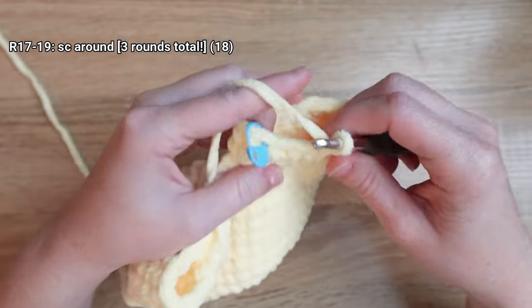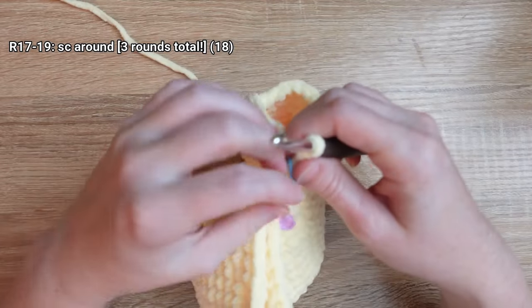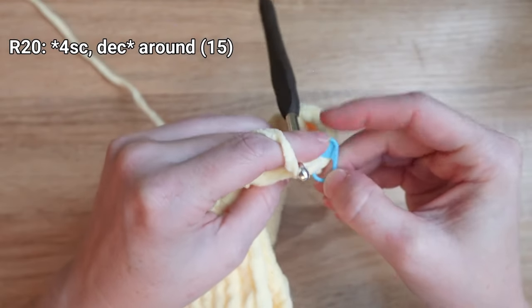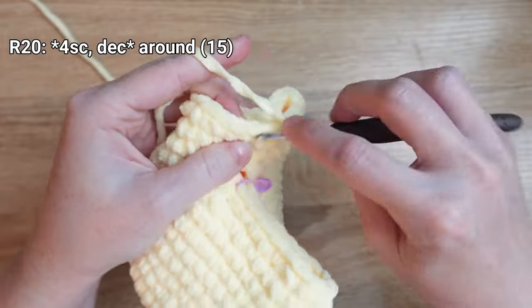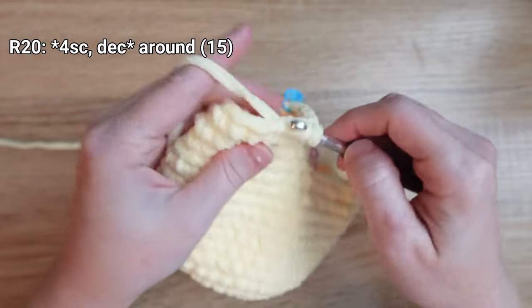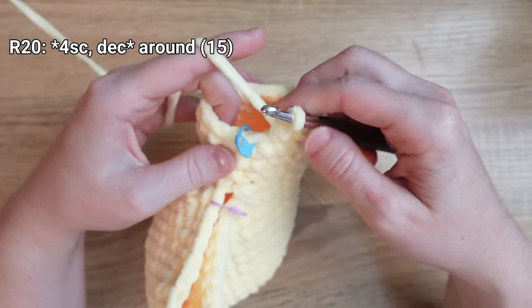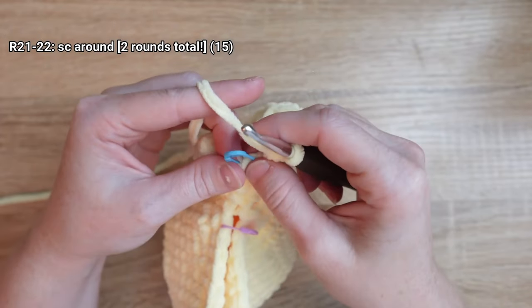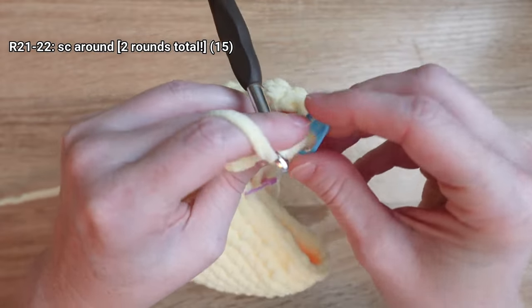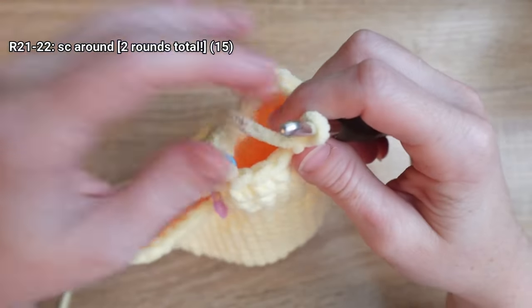I'm wrapping up round nineteen and you can see our leg is already starting to form. For round twenty, place one single crochet stitch in the next four stitches, then decrease the next two stitches, and repeat that sequence all the way around. Round twenty is done. For rounds twenty-one and twenty-two, just place one single crochet stitch all the way around. I'll see you at the end of round twenty-two.